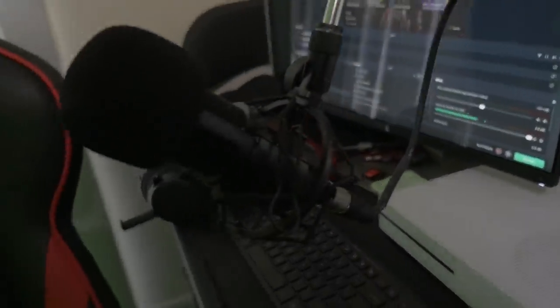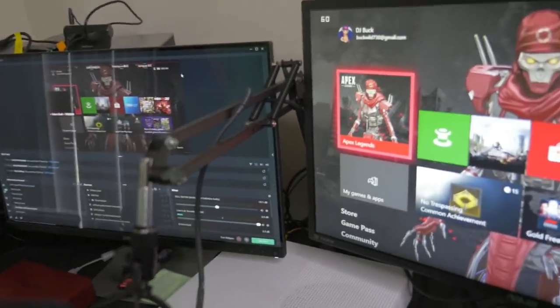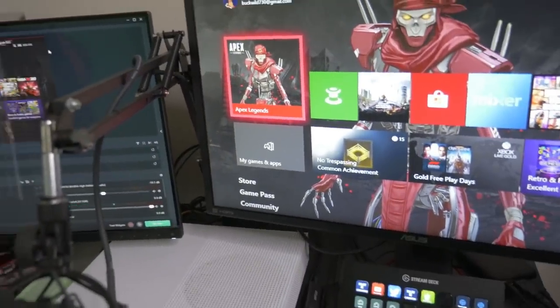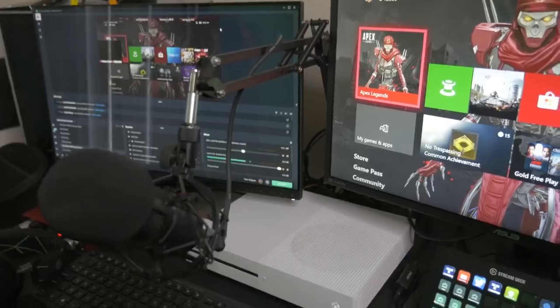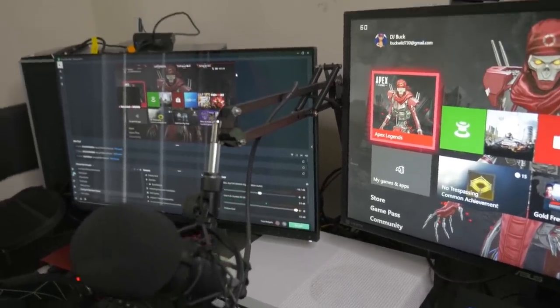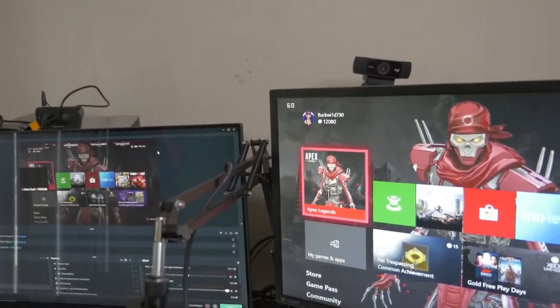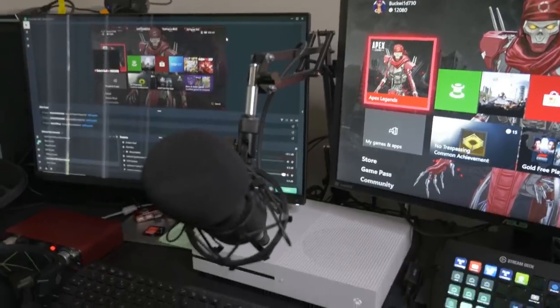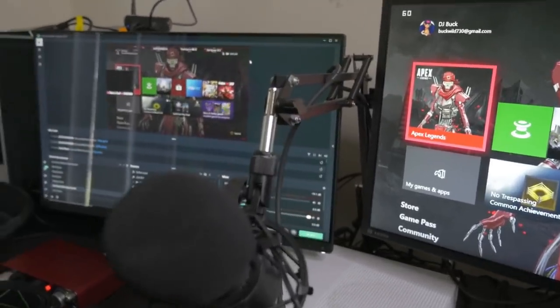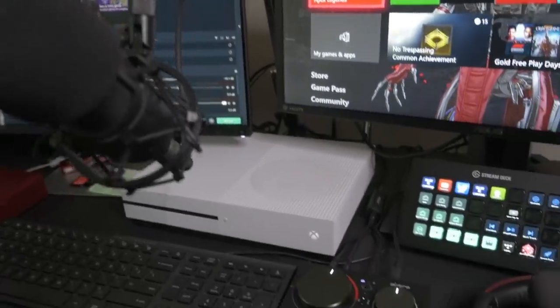And of course I got my microphone with the arm attached to it. That microphone is how I communicate with the chat room — so anybody in the chat, whether you're on Facebook, YouTube, or Mixer, that's how you hear me.